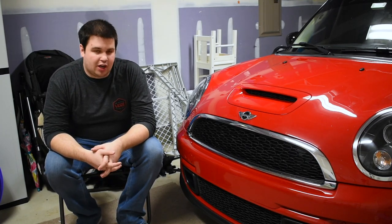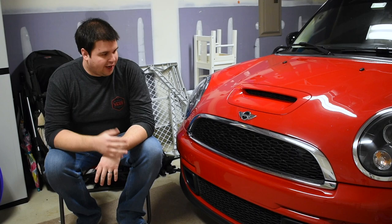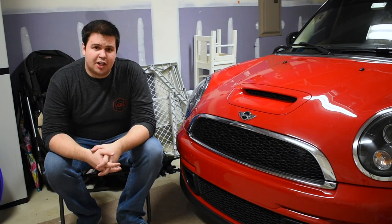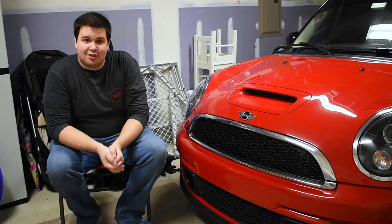What's going on, you guys? I know it's been a while since I made a video, but I got the mini in the garage now that it's finally clean again.